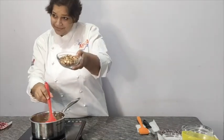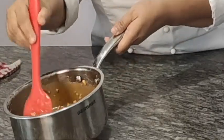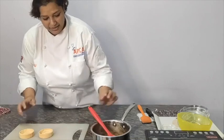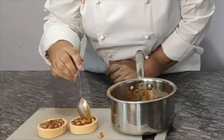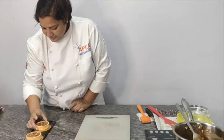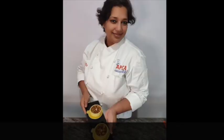Now fill up your tart with the exotic caramel and keep it in the fridge for a couple of hours before serving. This Diwali, make this easy and simple tart for your family and friends.